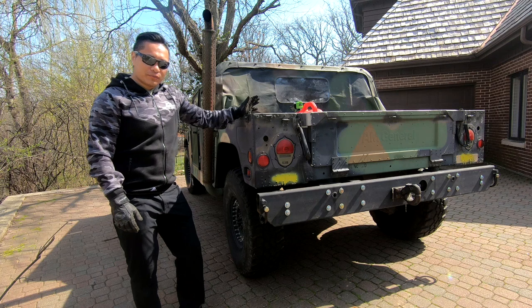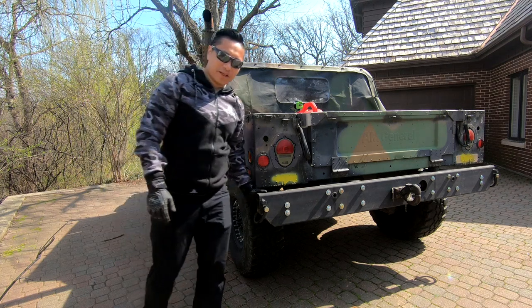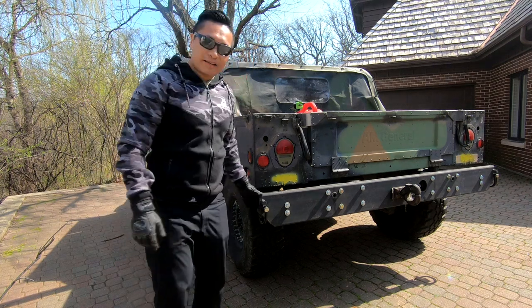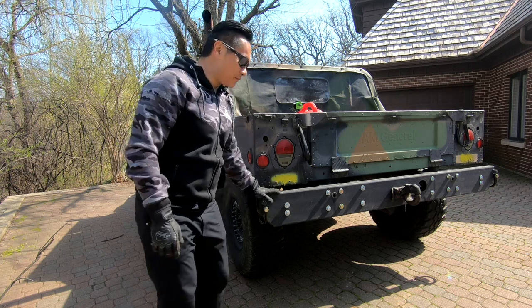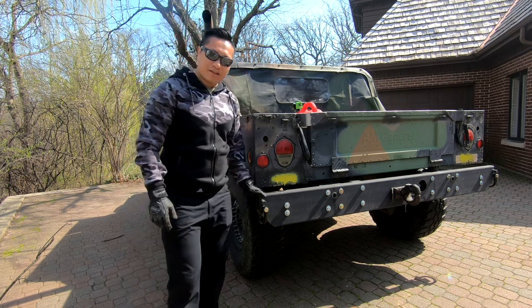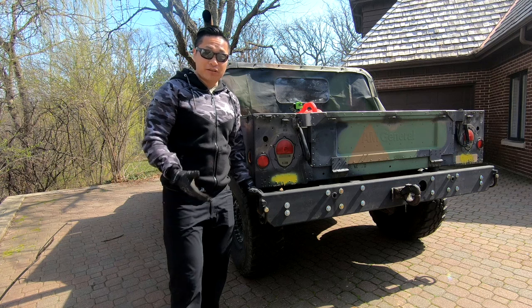I hope you guys enjoyed the video and were able to take a few things from it. I just want to thank all the guys on the internet posting photos and videos of how to install this airlift bumper — it definitely helped me install mine, and I hope this video can do the same for you.